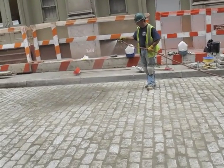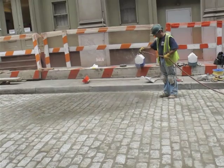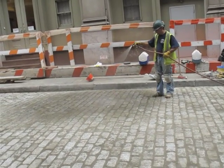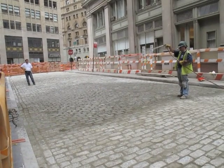We just spray a little bit of water on top to clean the stones and get the cement a little wet. The cement has got to be set real good so that the cobblestones don't move with the traffic passing over time.